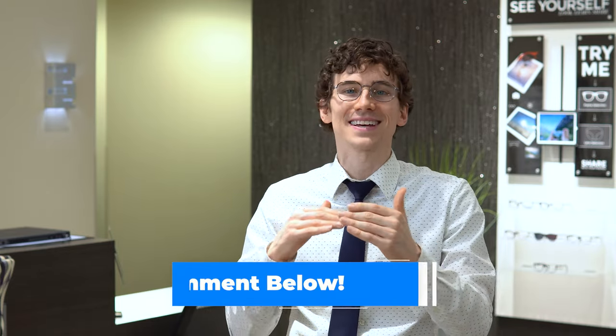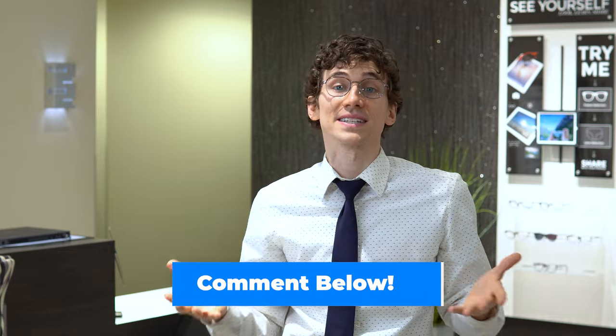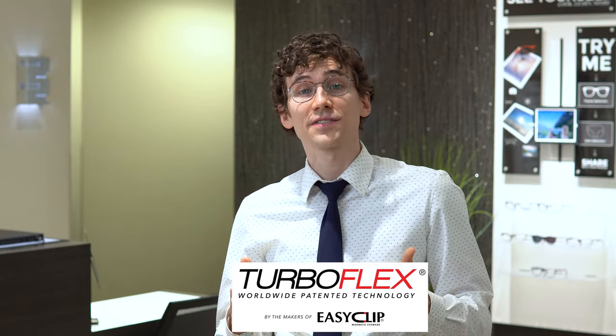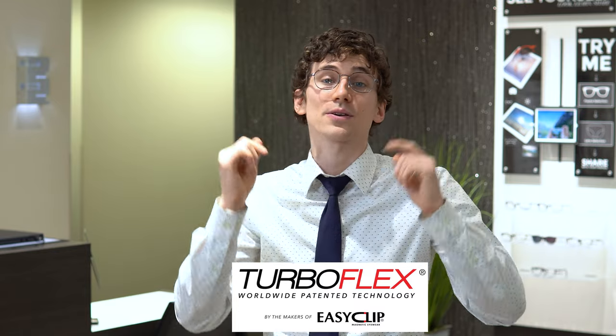What are some things that you look for when you're purchasing glasses? What are the top things on your list that you'd like to see in a pair of glasses? Let me know by dropping your thoughts and comments in the section below. Thanks for watching, and a shout out again to Aspex Eyewear for sponsoring this video and giving us an opportunity to check out their TurboFlex Eyewear. I'll put links in the video description below so you can find them easily. Keep an eye on it and we'll talk to you soon.